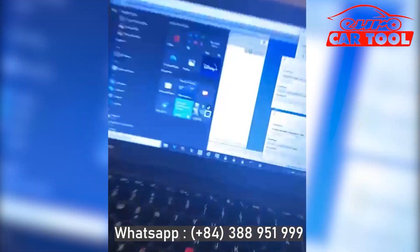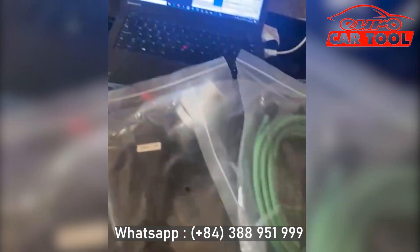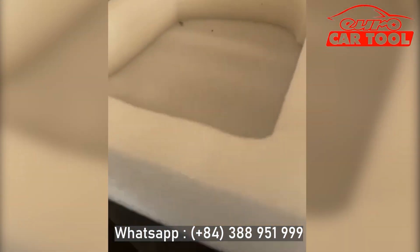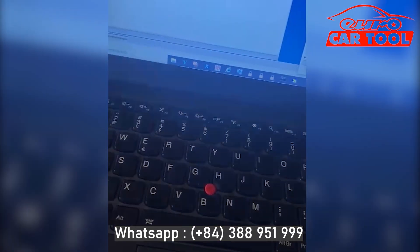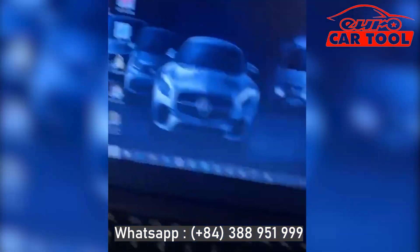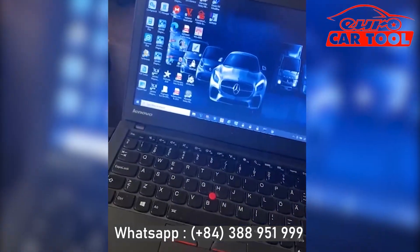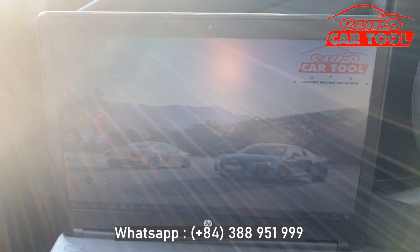Hey everyone, Daniel here. As you can see, I have just purchased Eurocar Tools Super Service with the Century Full installment and the SD Connect. It just arrived in a nicely packaged box — everything is set up and working. Five stars for these guys, good job, thanks a lot Eurocar Tools.